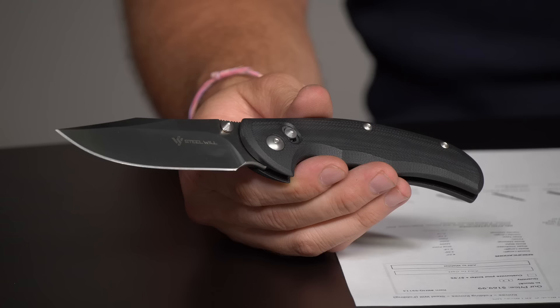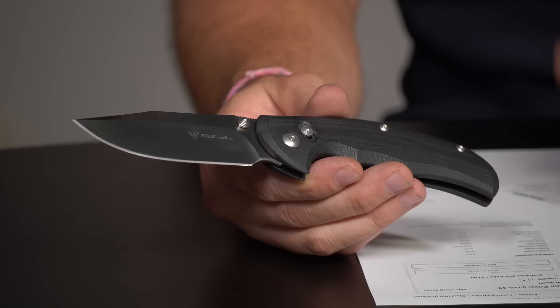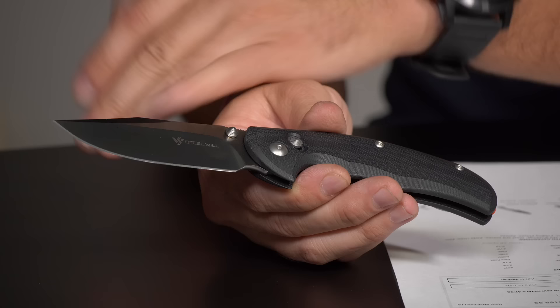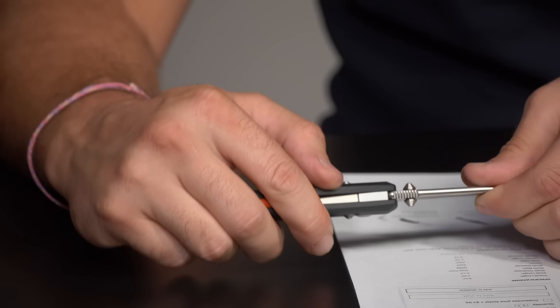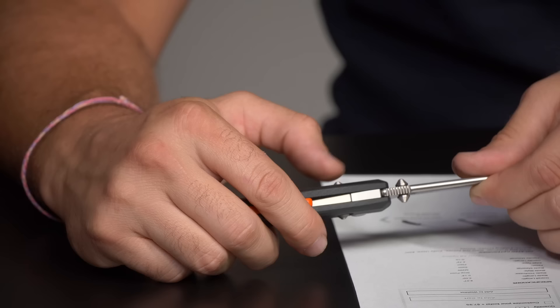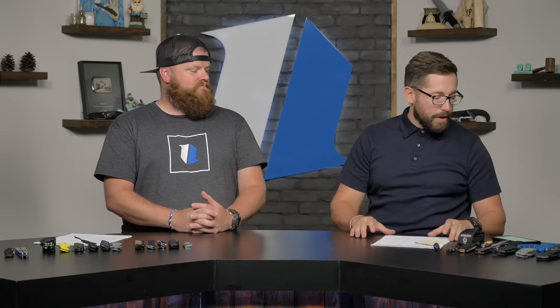Here's the Steel Will Tasso — I've talked about this one a handful of times and I own one. It goes for $170. It has M390 blade steel and G10, and what sets it apart is the ANT lock — it looks like a back lock but it's actually a breakable back lock, making it a really strong one-handed lock. Definitely check it out.